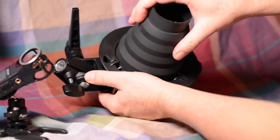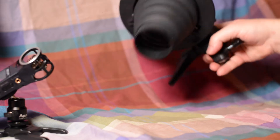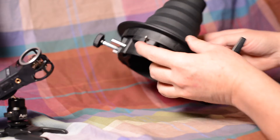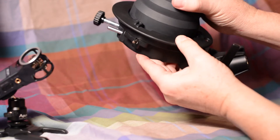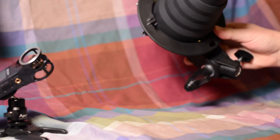And now you have a fairly secure fit. You don't need to use the locking mechanism because it doesn't really work that way, but there's enough friction to hold it in place. To have a free snoot — isn't that great?